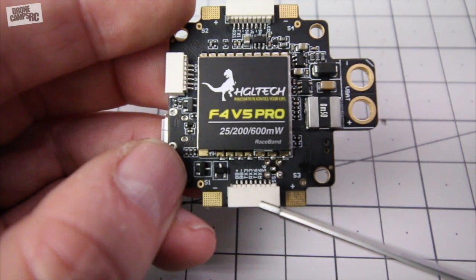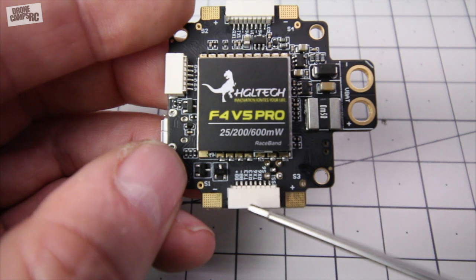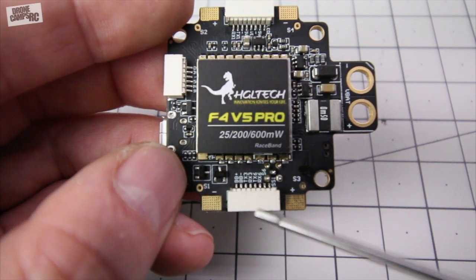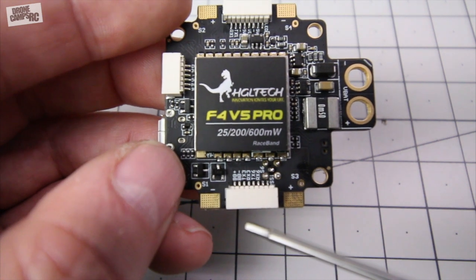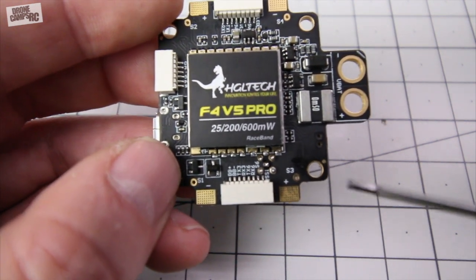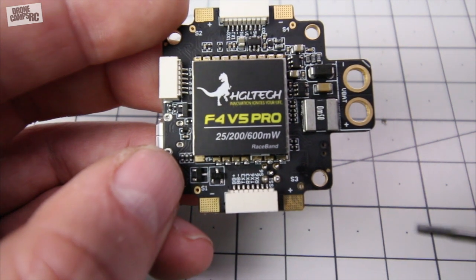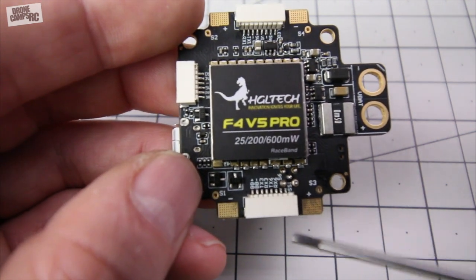This little port down here is for your buzzer over on the far left-hand side. You have five volt power and ground right next to it, and the next pins all the way over are TX3, RX3, TX6, RX6, S6, and RSSI on the far port side.